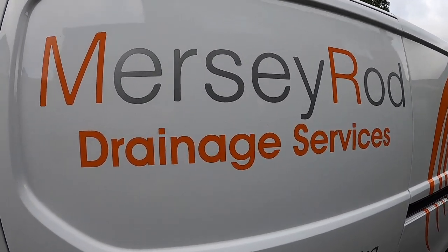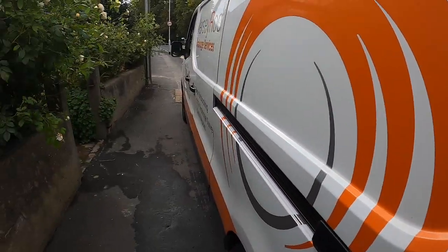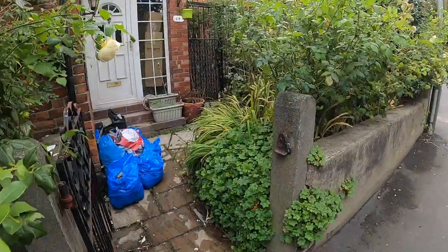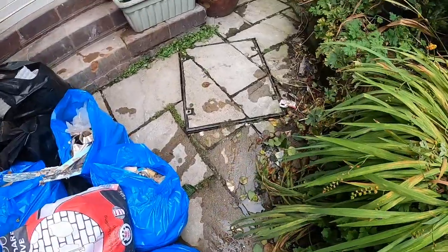Click like and subscribe please. We are currently in a little place — I think this is classed as McGull, I'm guessing this is going to be McGull in Liverpool. You can see the manhole is leaking, nice and full.